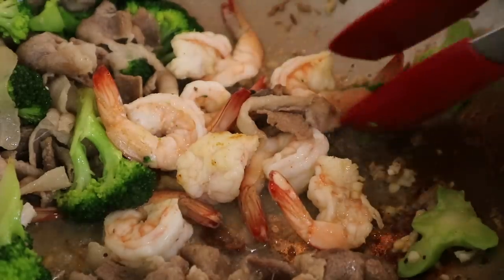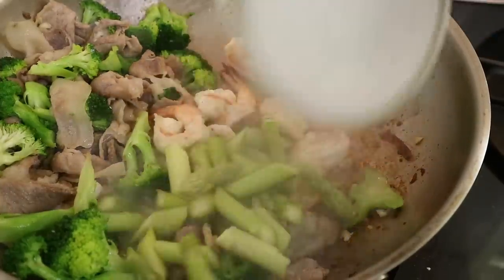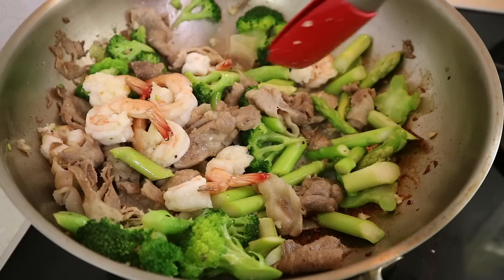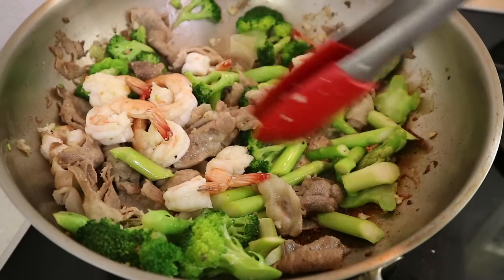You want to get the shrimp on the bottom of the frying pan or your wok so that they can start getting that beautiful red color. Now look at the shrimp — it's nice and orange. This is good level. Perfect time to add in more veggies. This is our asparagus.